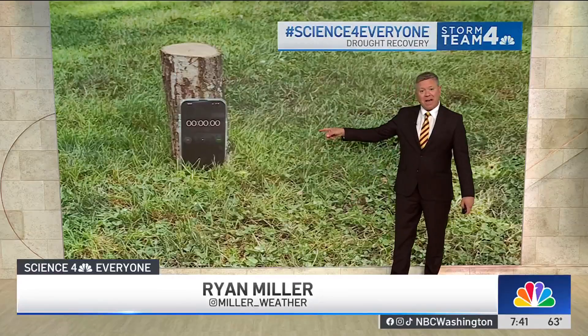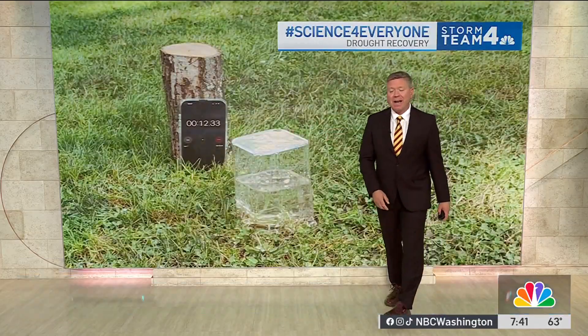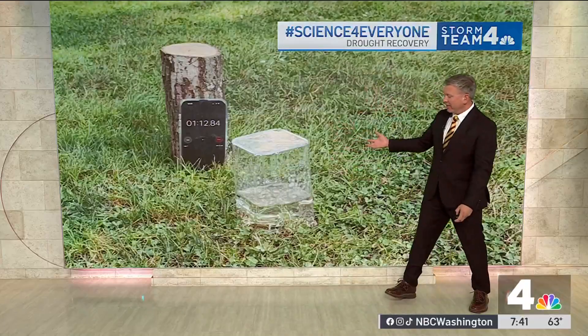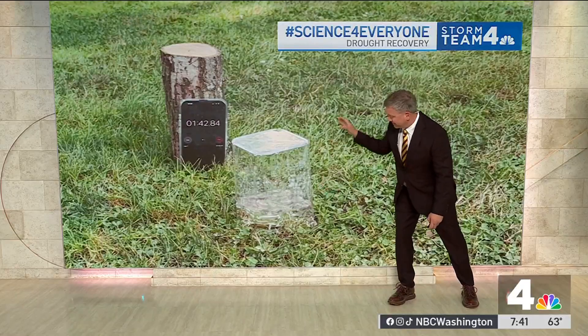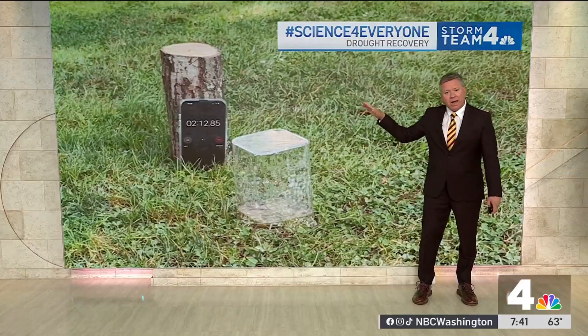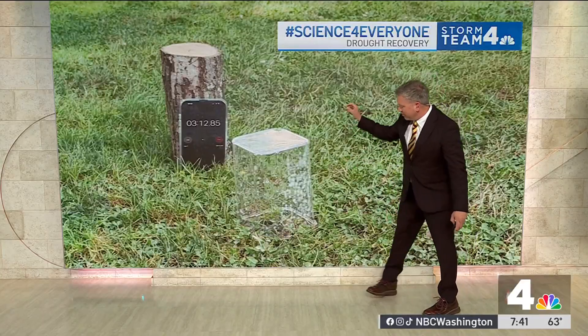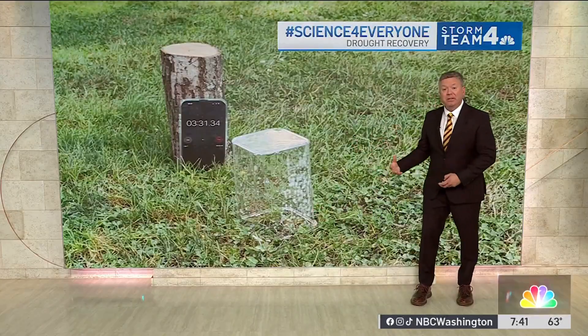I set up just a timer here — you can see a stopwatch — and what I ended up doing was taking a plastic container of water and pouring it right onto the lawn. You can watch that water drain rapidly through the plastic and into the grass and then into the soil.